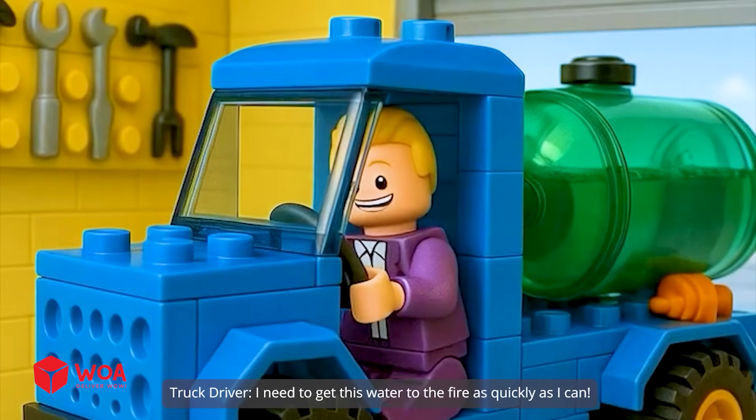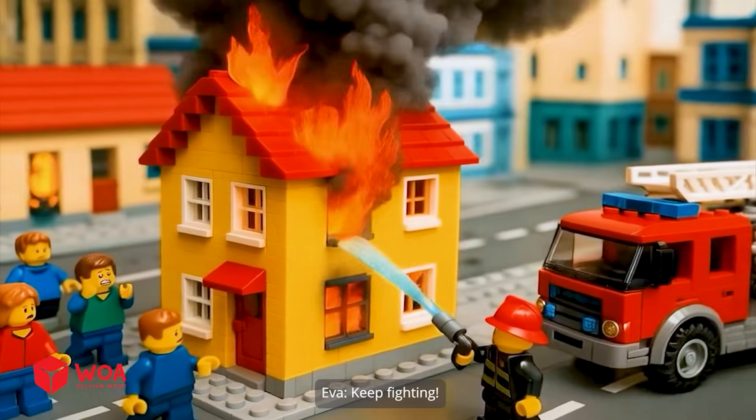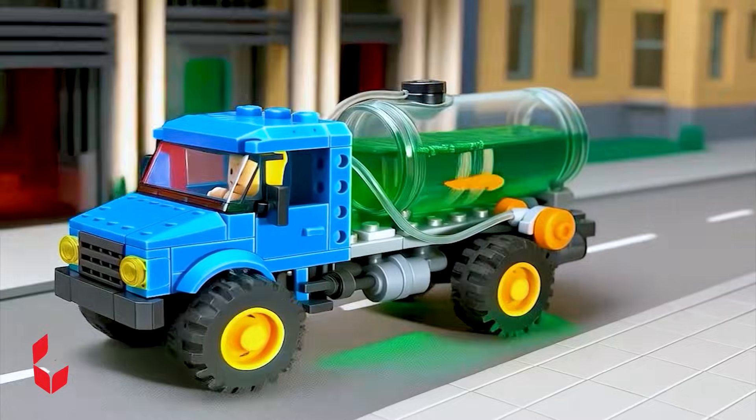I need to get this water to the fire as quickly as I can. Keep fighting. You can do it. Water is gone. What should we do now? The water has arrived.